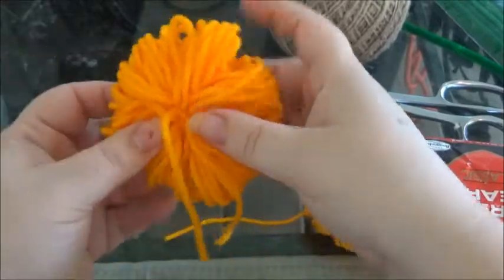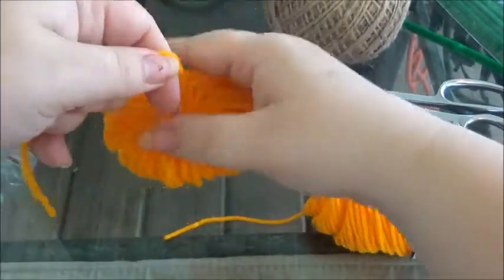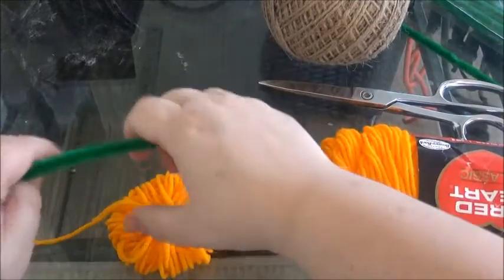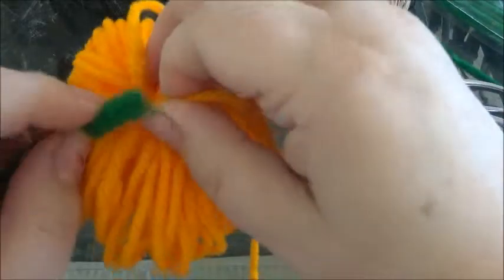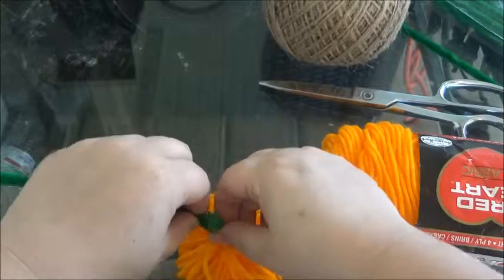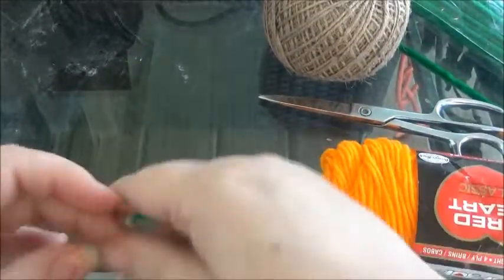Okay, I just want to see how it's looking so far — almost like a pumpkin! Now I'm going to go ahead and get a green pipe cleaner. I kind of lift this up a little bit where I tied it right there and just stick the pipe cleaner through there like that.